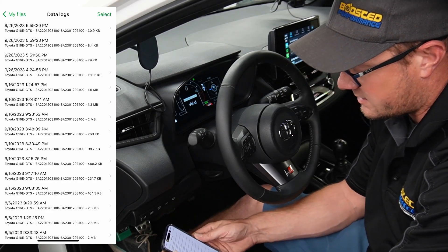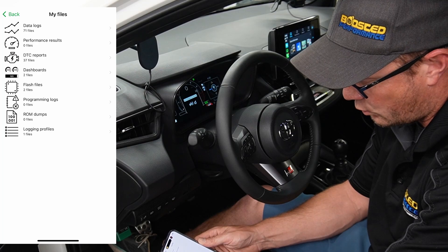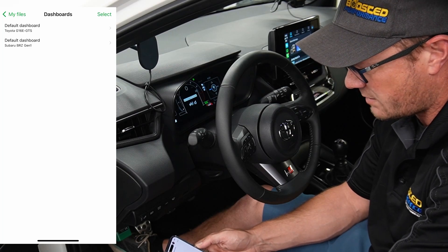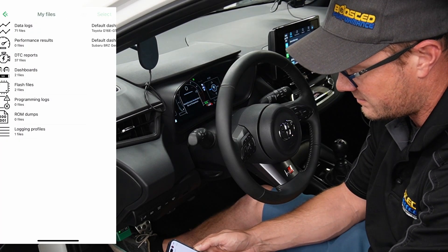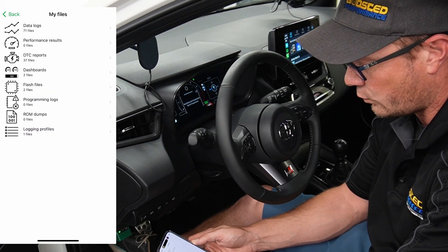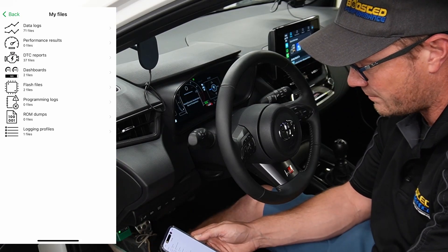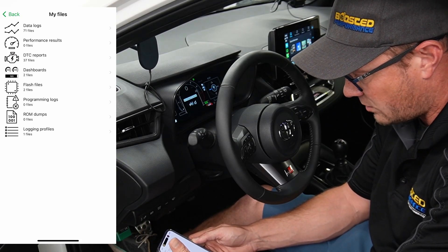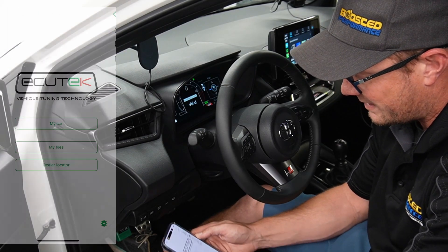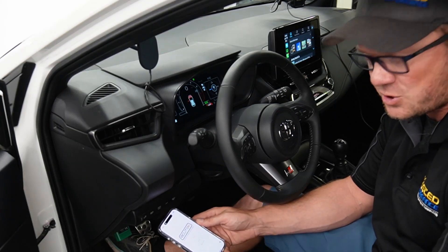Backing out again, you've got your performance results, DTC reports, dashboards you can save and upload, and we'll work on creating some of those and sending them through the app once that's supported. You've also got your flash files — at this point we don't have any flash files for the Corolla, we can't flash them yet, but once we can, those would show up there when we send them to you and you'd kick off a flash from there. You've also got programming logs, ROM dumps, and logging profiles — other things we can interact with once we're ready to do more.